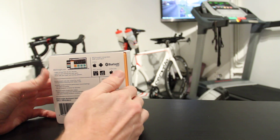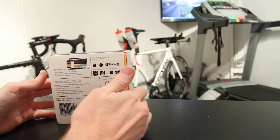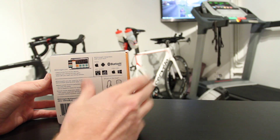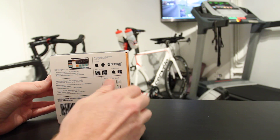The unit comes in three different versions: there's a running version, a cycling version, and a multi-sport version. The hardware is the same on all three, but the software is a bit different and is customized to either running and cycling, or both of those sports if you have the multi-sport version.